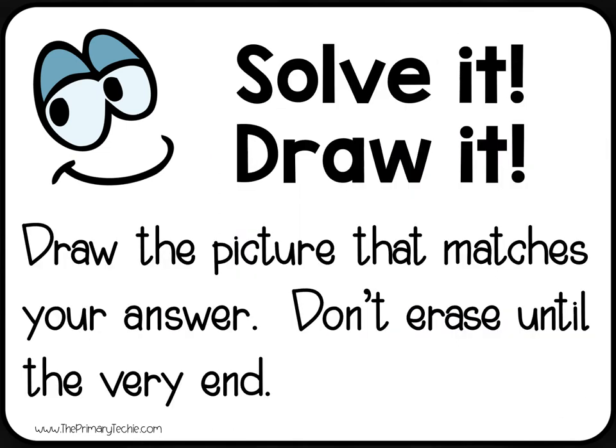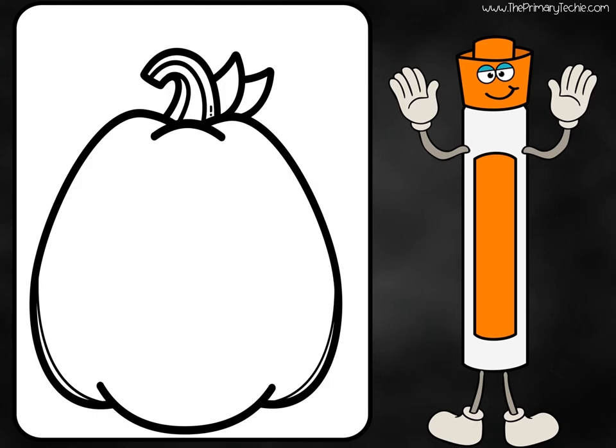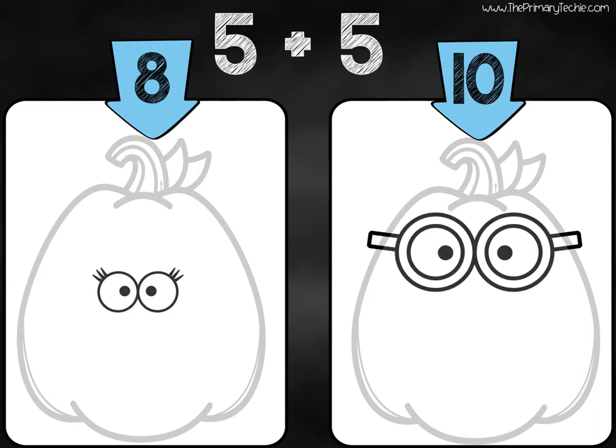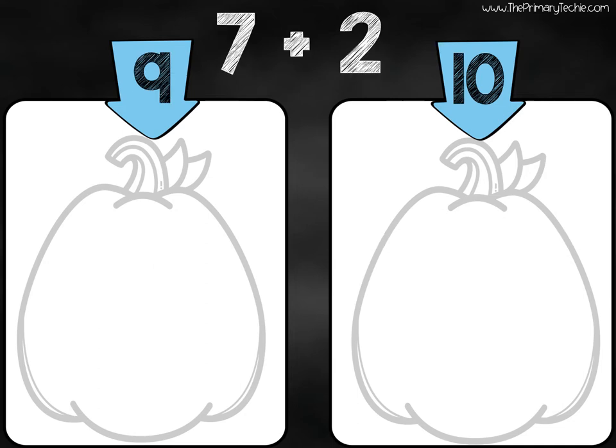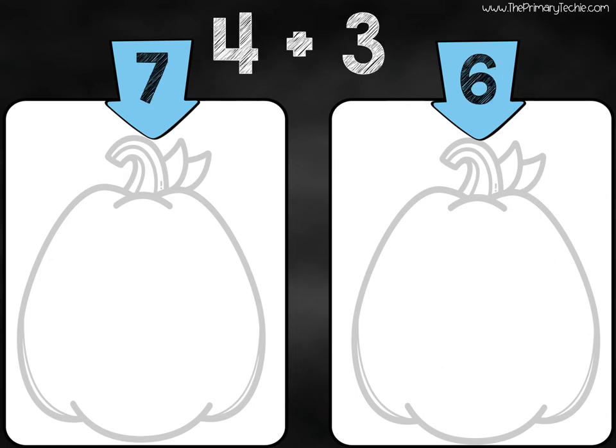Draw the picture that matches your answer. Don't erase until the very end.